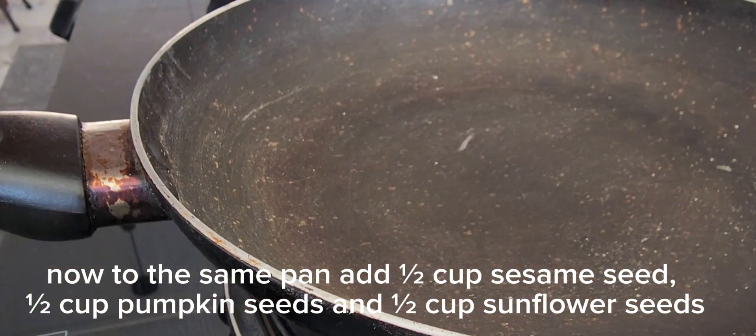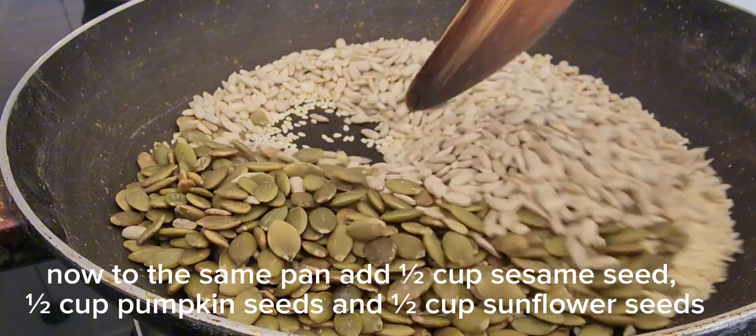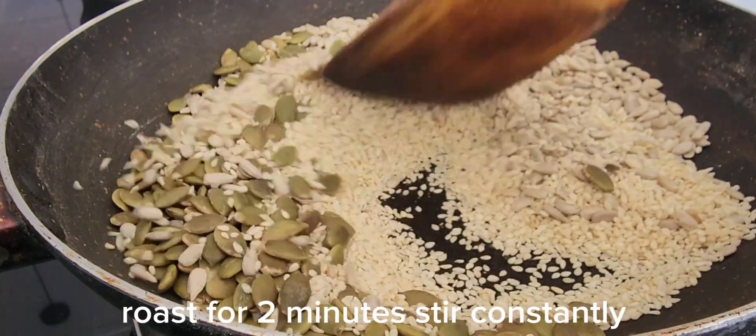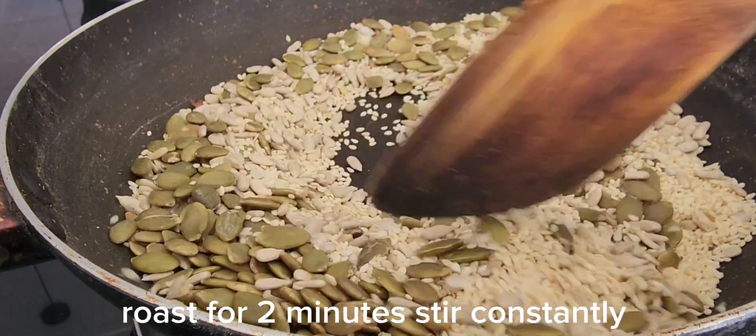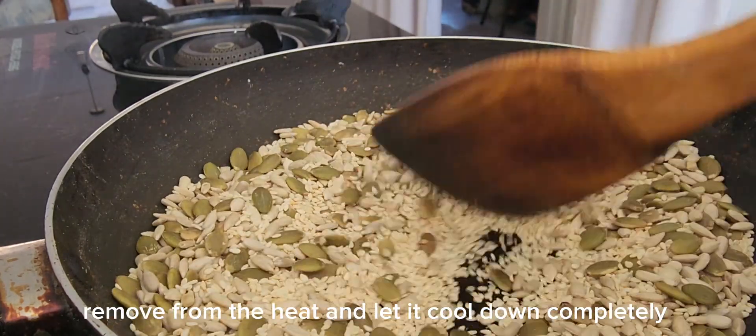Now to the same pan, add 1/2 cup sesame seeds, 1/2 cup pumpkin seeds, and 1/2 cup sunflower seeds. Roast for 2 minutes, stirring constantly. Remove from the heat and let it cool down completely.